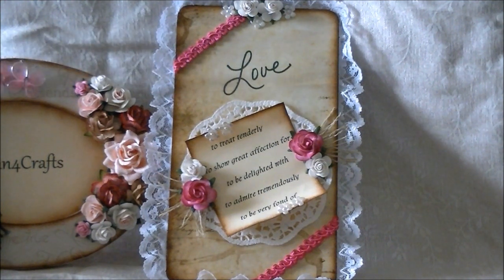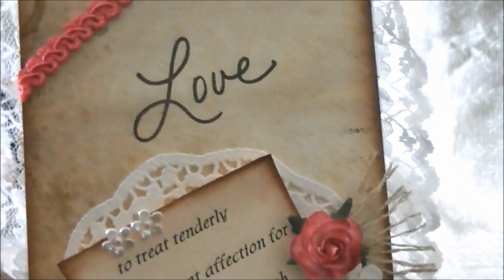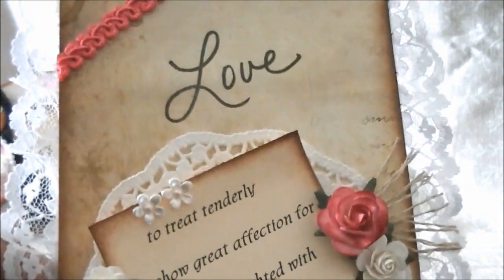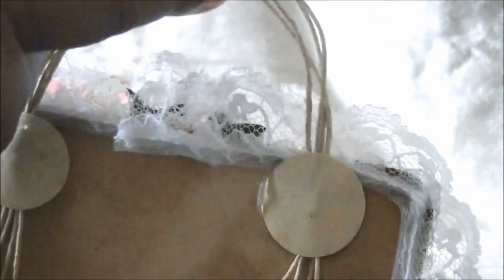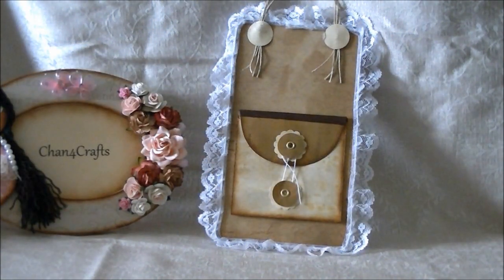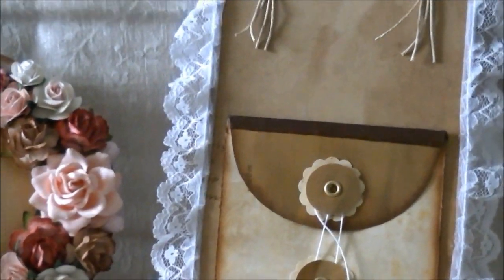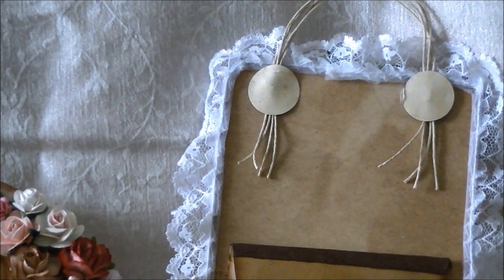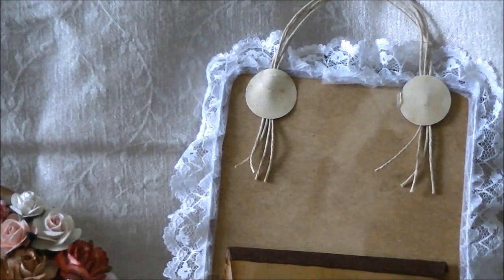The word 'love' is actually from a stamp I had in my collection. I used twine for the hanger — all I did was take four pieces of twine, put them together, hot-glued them to the back, and put circles on it to cover up where I had hot-glued it.